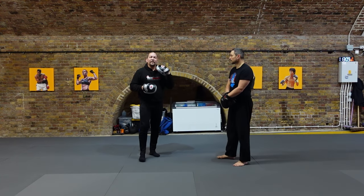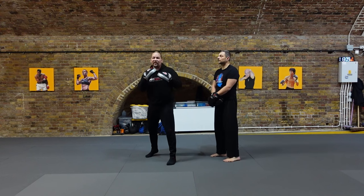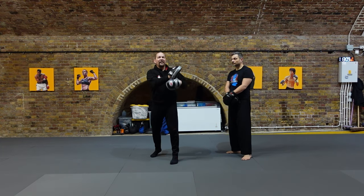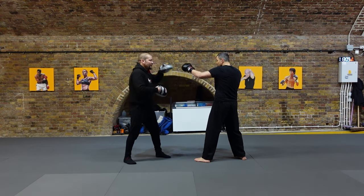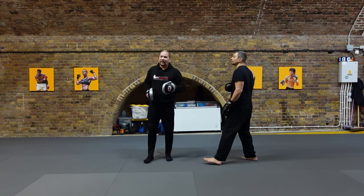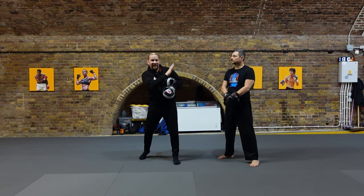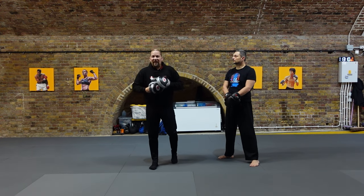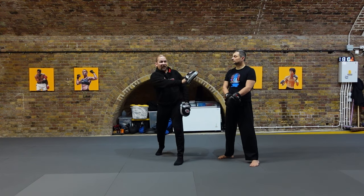Fake number three is used against someone who over-parries. Over-parrying means that instead of making their parry nice and small and compact combined with a bit of head movement, people start swatting at your hand and bringing their hand — in my case in an orthodox stance — my right hand past center line to parry, exposing this side of my head. So you set this up by Walter jabbing this pad hard; he fakes the jab and goes straight into a hook and then a cross.